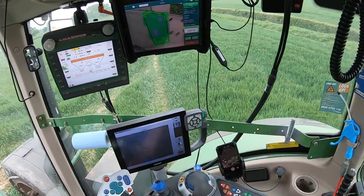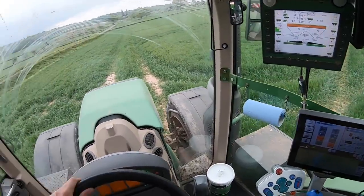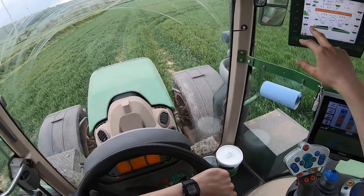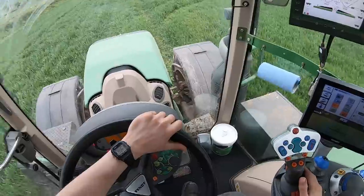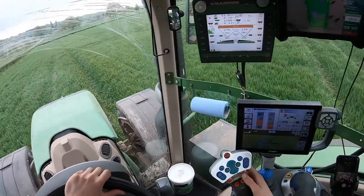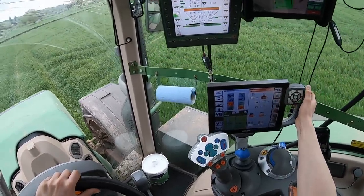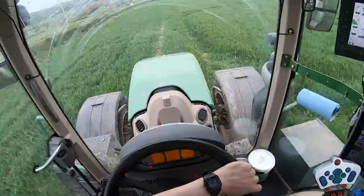So we get nicely into the corners — there we go. That flicker is your auto section, but you can use it as basically on/off. That's us going here — turn that down — we're going 14k.